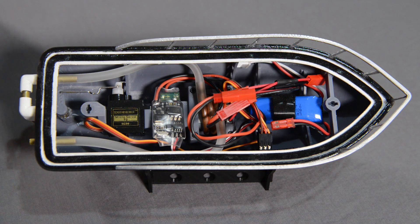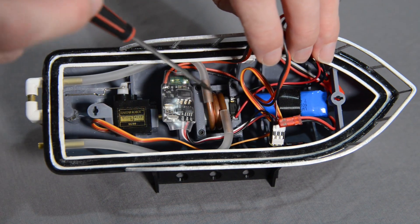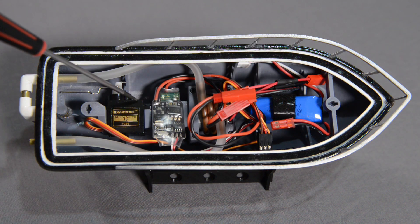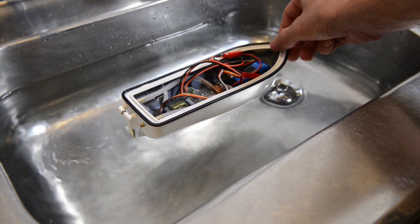Inside the boat we have five major components: the battery, motor, electronic speed controller, the radio receiver, and the rudder servo. All these components work together in giving the boat its main functionality.